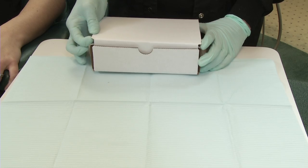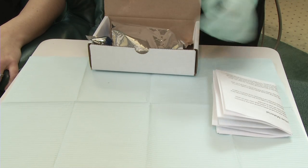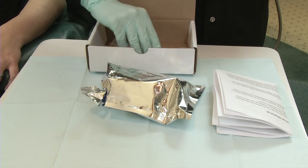Today I'm going to show you step-by-step how you can take your impressions for your custom acrylic fangs from bamfangs.com. We're back in one of my exam rooms with my assistant Brittany and my hygienist Jenny. If you are ordering bamfangs for your upper teeth, you will have received one kit with an aluminum bag in it. You will get two if you want uppers and lowers.